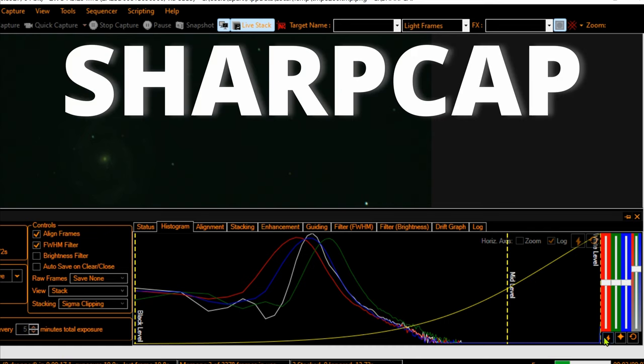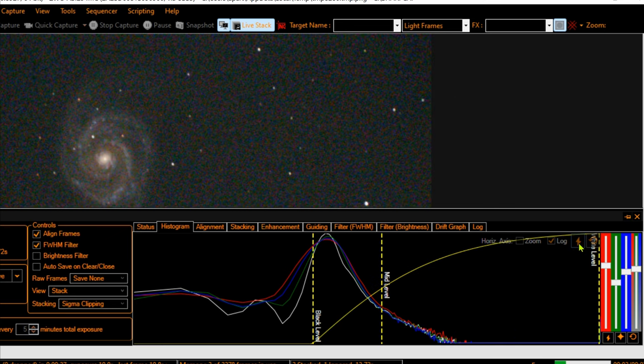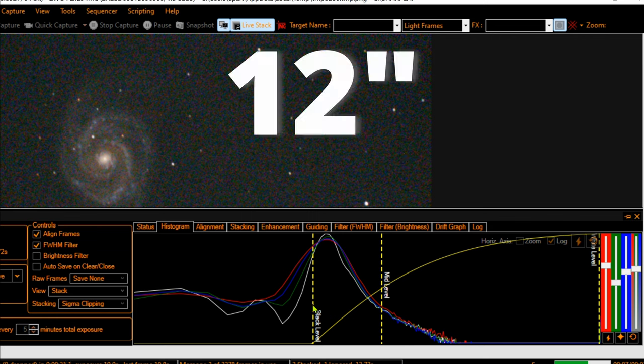Using SharpCap software, you can see how faint it is. Nonetheless, it will pop on the screen after clicking auto stretch. And only after just 20 seconds — BAM! This is a 10-second exposure live stack with the 12-inch Dobsonian.